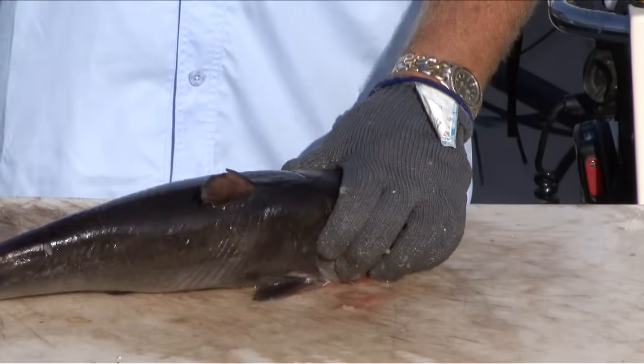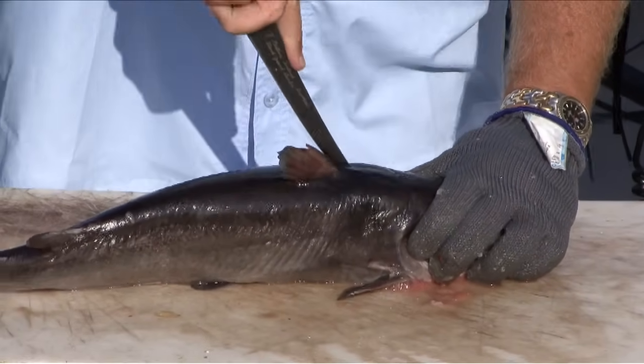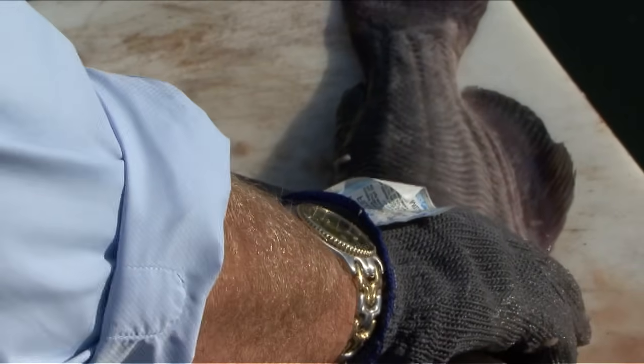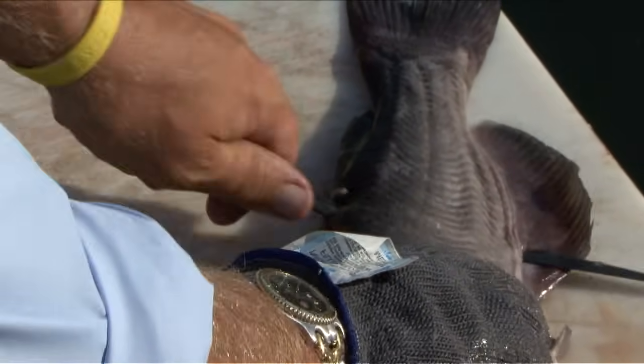Same thing I'm going to do as before — I'm going to follow the spine of the fish. Once I know I'm past the rib cage, I push the knife all the way through, and use down pressure on the backbone all the way out to the tail.